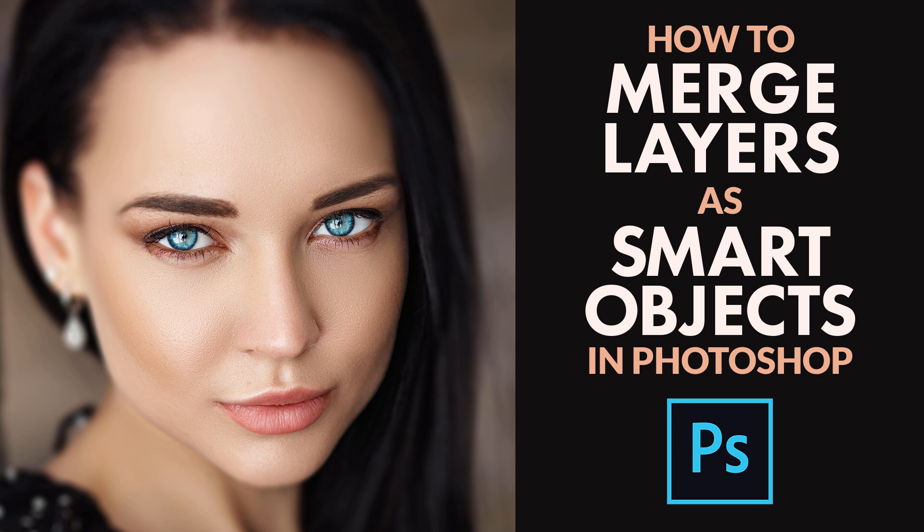A popular way to work non-destructively in Photoshop is to merge our existing layers onto a new layer above them. By merging layers onto a separate layer, we can apply sharpening or make other changes to the entire image without the need to flatten the image and throw all of our existing layers away.